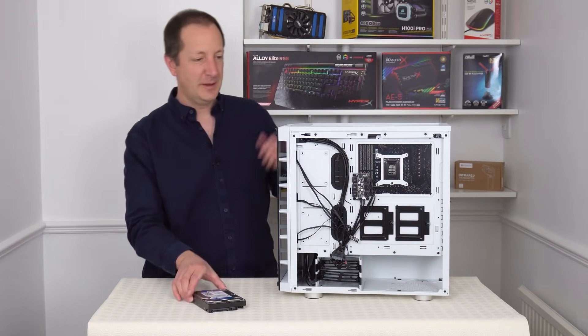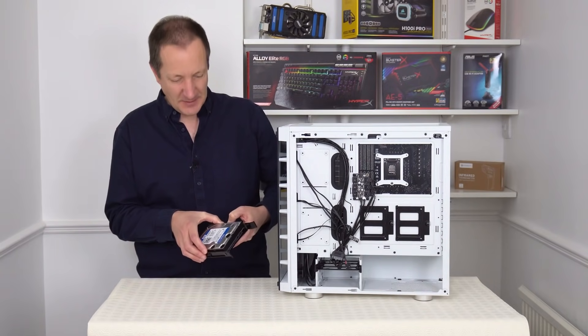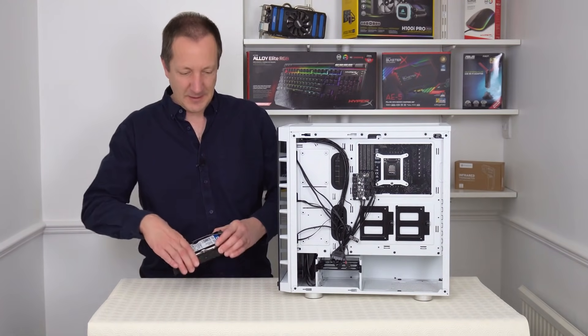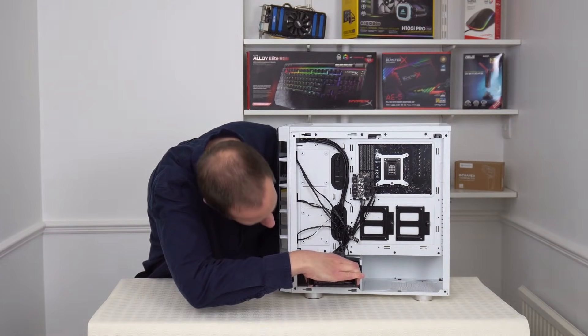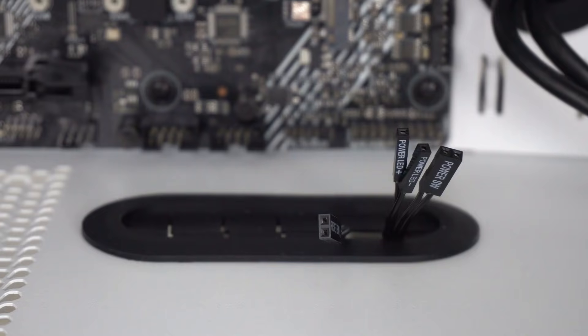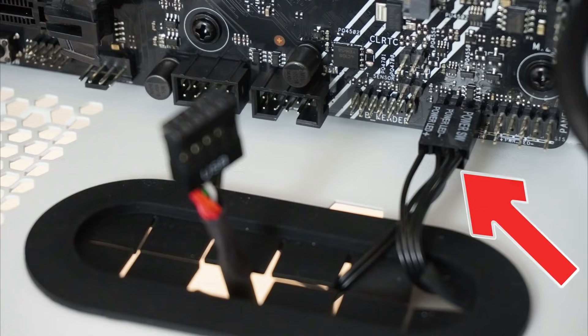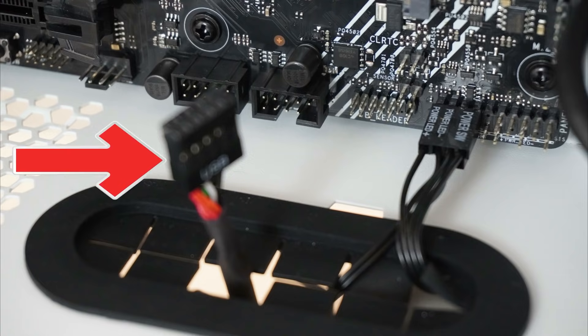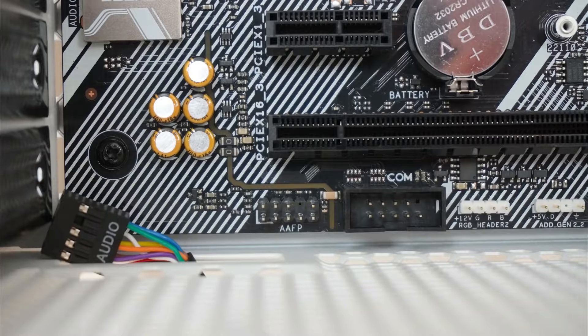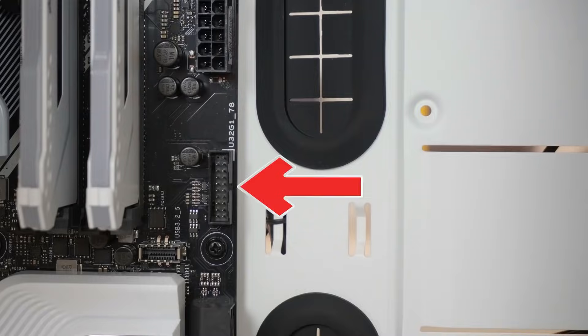Now we can install the hard disk drive into the back of the computer case just here. So let's take out this bottom tray, install the hard drive into the bracket and put it back into the case. So I've taken the front panel connectors and pulled them through this hole just here — these need to be plugged into the pins on the right bottom corner of the motherboard. The reset switch can be plugged in just below the power switch. Take the USB cable from the back of the case, pull it through the same hole, then plug it into the motherboard just here. Now find the cable marked audio, thread it through the hole and plug it in on the motherboard. Now find the USB connector and plug it in just here on the motherboard next to the memory.